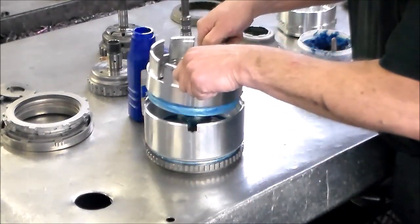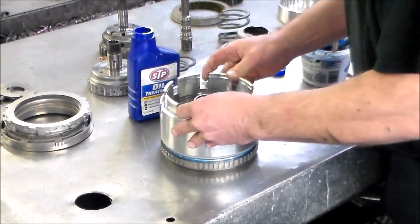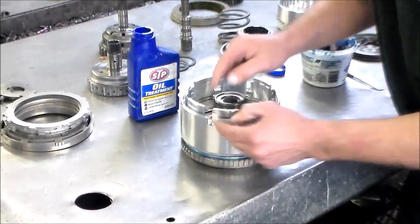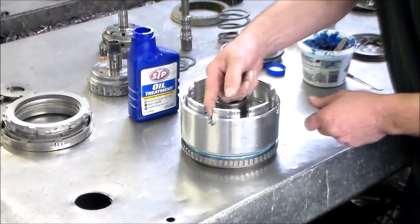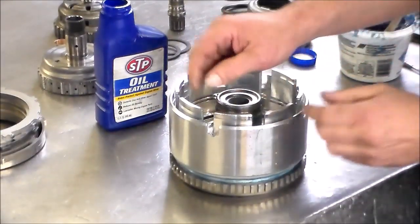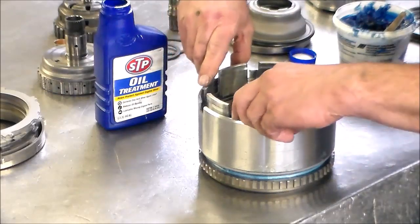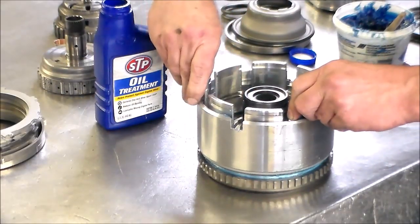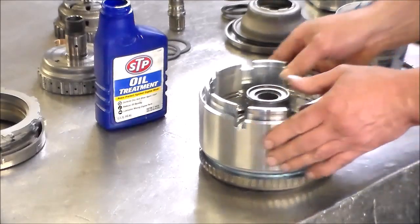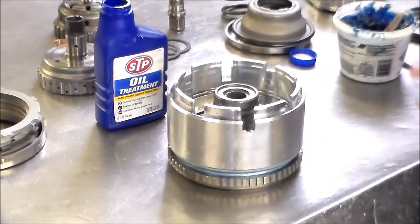First let's get this in place and then we'll line everything up. It's into the splines — give it a push and she's down. Now we've got to line these up here. We're going to turn the outer drum because the pressure plate sits in there and it's got to go through. So once you're lined up on one, they're all going to be lined up. Next thing — snap ring.